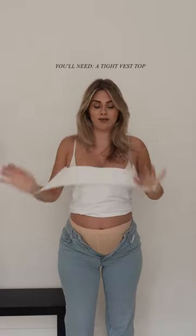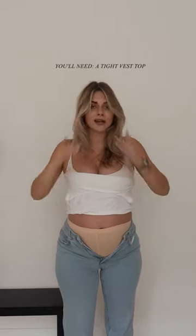It's just a basic vest top, a nice tight one, and then I pull it down, fold down and over, and then just smooth it all out, and I can just wear a top over, and you've got a nice little belly band that isn't going to be flashing your knickers.